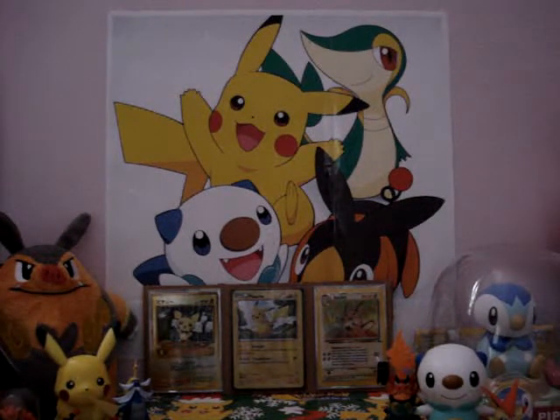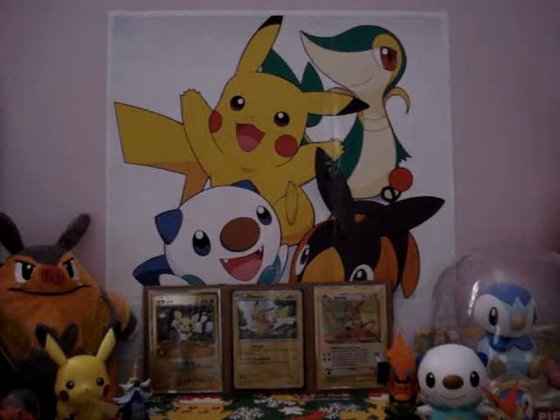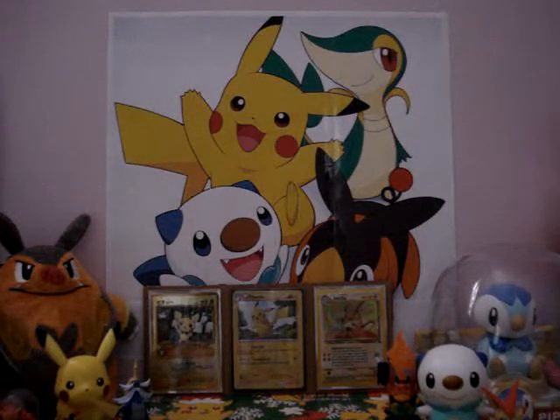Hey YouTubers, this is TheLegend1245. I'm going to be making a video for LavenderSweecoon. I have made two Fusebeadarts for her. The first one is an Arcanine.